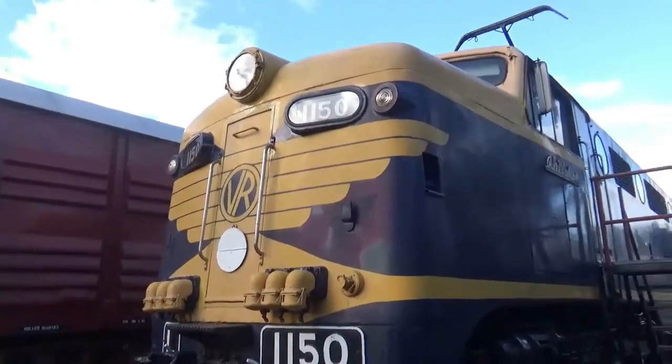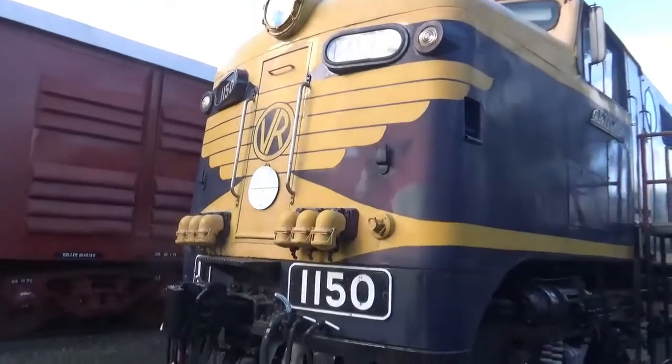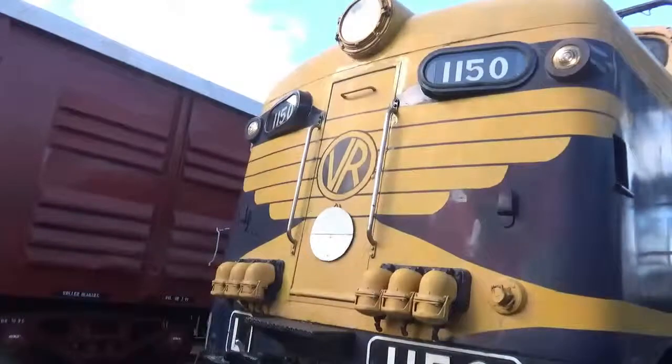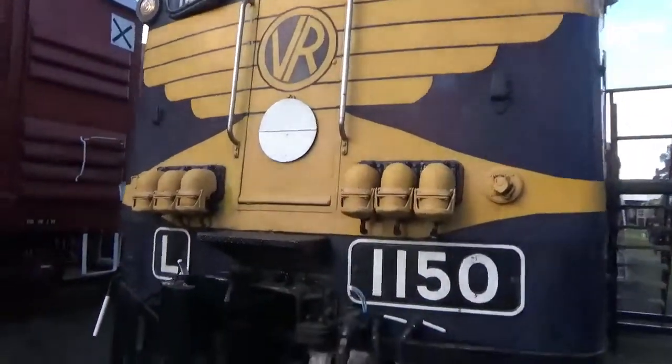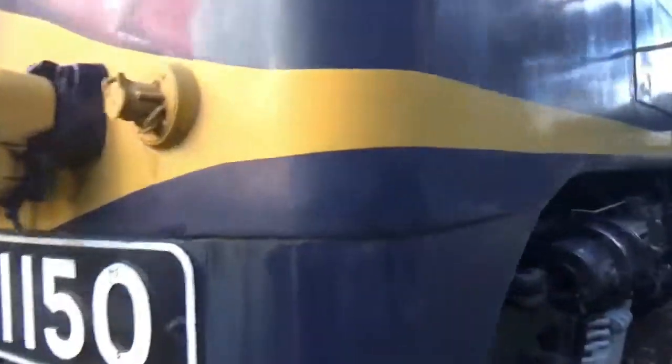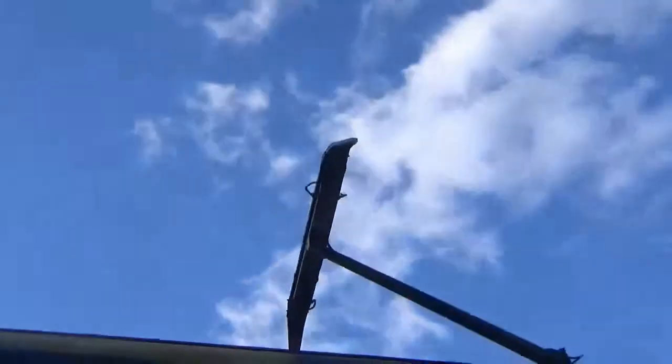Here's an old L-Class loco, this is the L-150. If you didn't buy my model train video I did a while back, I do have this loco here in model scale, but in V-Line livery. I'll show you the cab now. It may look like a diesel loco, but it's not diesel powered — it's run by electricity.